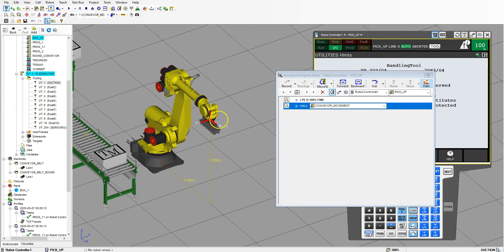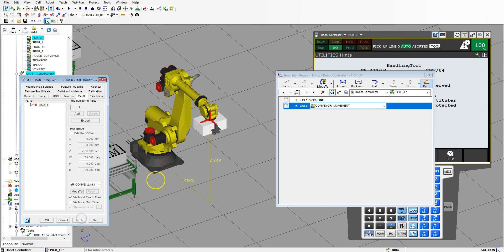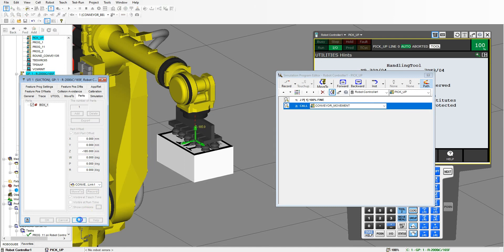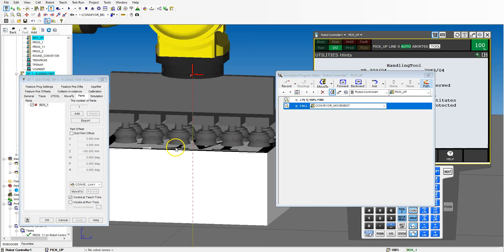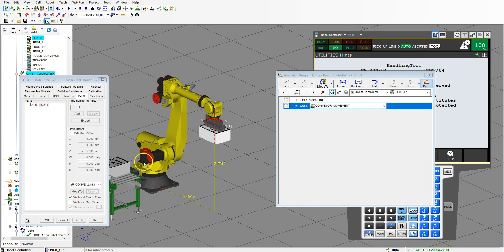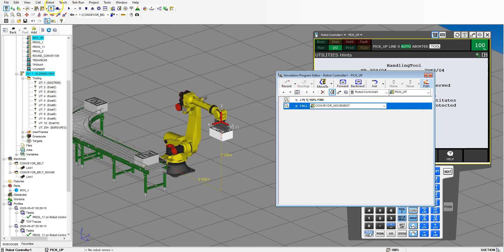Now that we have that called, we need to set up our tool with the box that has suctioned to it. Let's click Actual Tool, double click it, add our box, hit apply — there's our box. Right now it's upside down, so let's go to Edit Part Offset and change all these to zero. Now the rotation is correct, and the offset downwards is also correct at negative 185 millimeters. Now that that's all set up, we can turn off visible at runtime — make sure that's invisible when we're running because we're going to pick it up and move with it. Make sure that's unchecked and hit OK. Let's turn it off — but the tool is still there, we just hid our tooling.